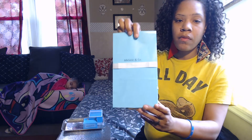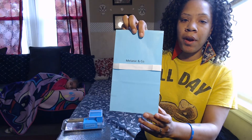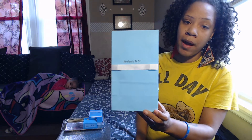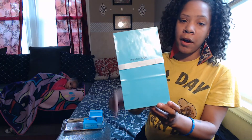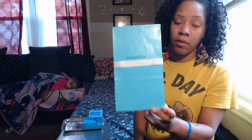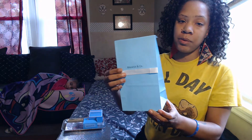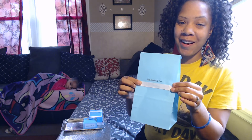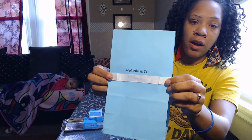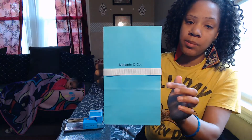I also want to let you guys know — don't forget this is one that you can print on these gift bags right here. This gift bag was just 33 cents from Walmart. You can print on these bags. I just put some ribbon over it. I just wanted to put this together quickly and show you guys — don't forget you can print on these bags.